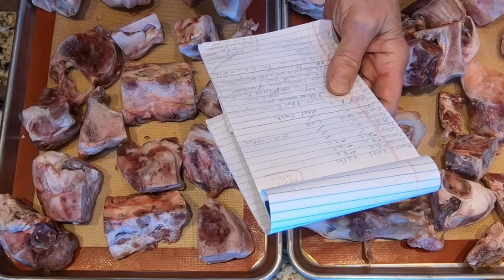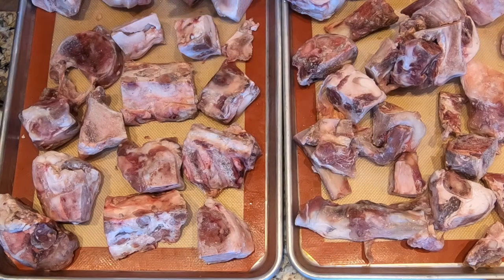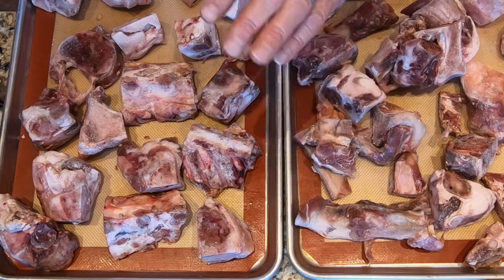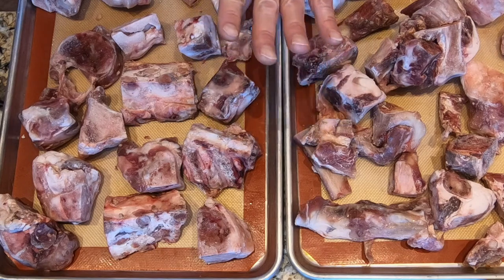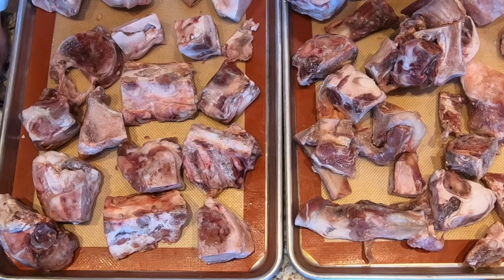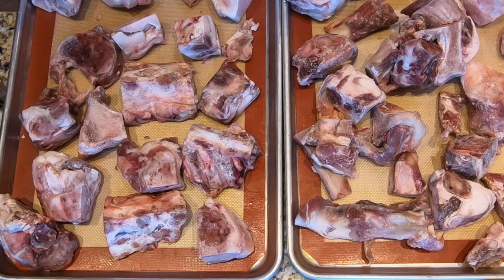Now it's time to make some liquid gold, otherwise known as demi-glace, and the first thing on our prep list is to roast the bones. I've spread the veal bones out on two half sheet pans. I've put them on silpat mats just so it makes it easier to clean the pans later on, but you don't have to use those mats. You can foil the pans if you want. Now, why veal bones? Veal bones have a lot more gelatin, and that helps to make the demi-glace — gives it the sheen and the thickness that you're looking for. We've preheated the oven to 400 degrees. We're going to put these into the oven and roast them for one hour.